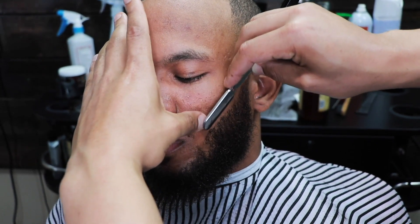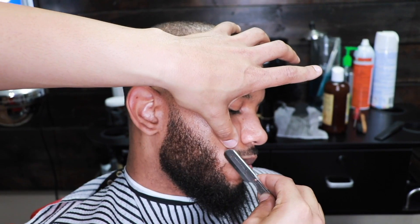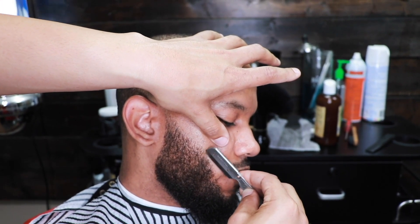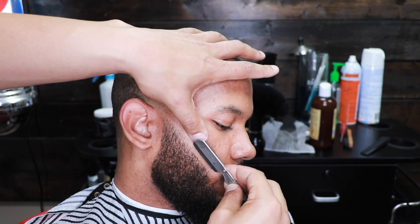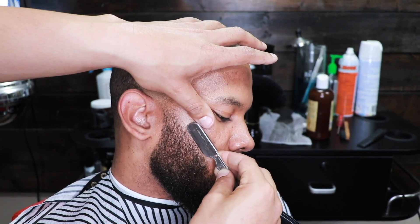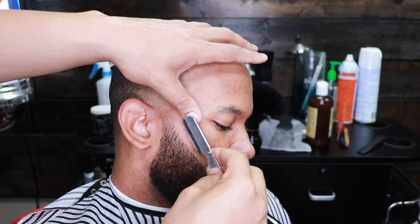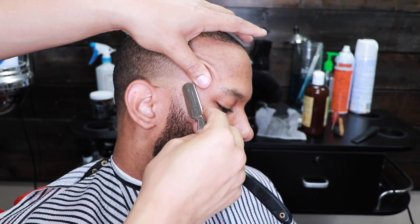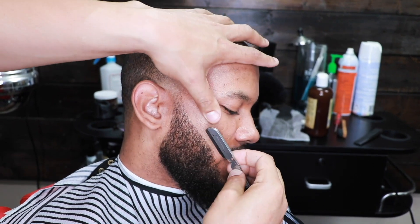By the way, I bought a new razor and I'm going to be using that in future videos. One thing I noticed with this current razor is that the blade is not as exposed as I would like, and it was hard for me to see certain angles when lining beards up. So I invested in a new razor and I'll let you guys know more about that soon. See how the beard line up and the taper makes the hair look a little bit darker on top.